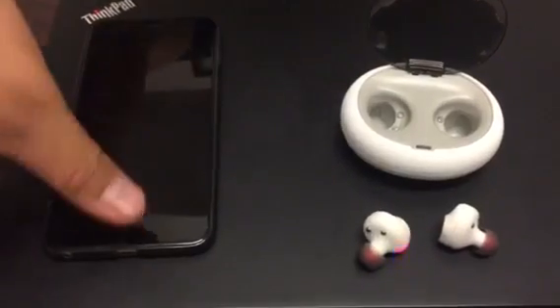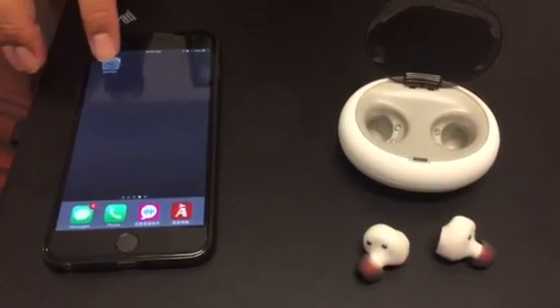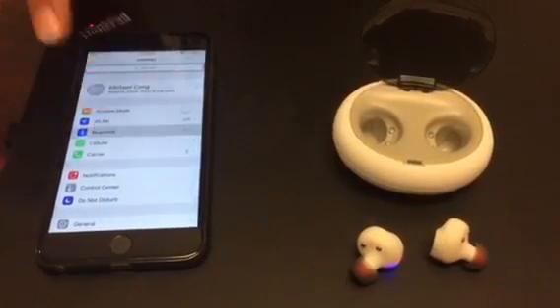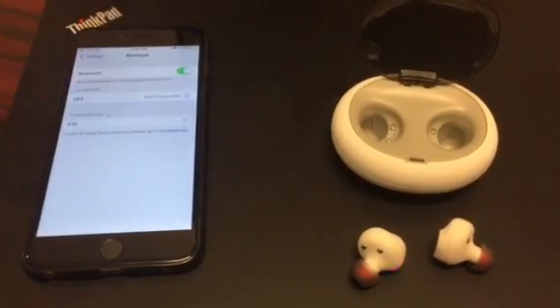Now we open the phone under the function of settings. Now we open the Bluetooth, and you will see the device named E10. Then connect it.